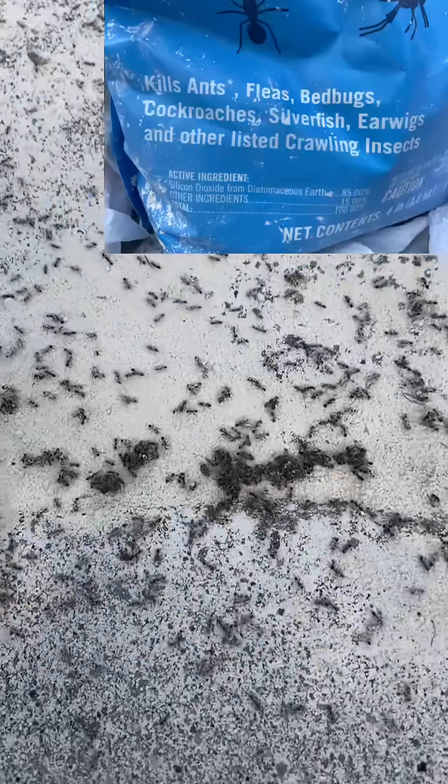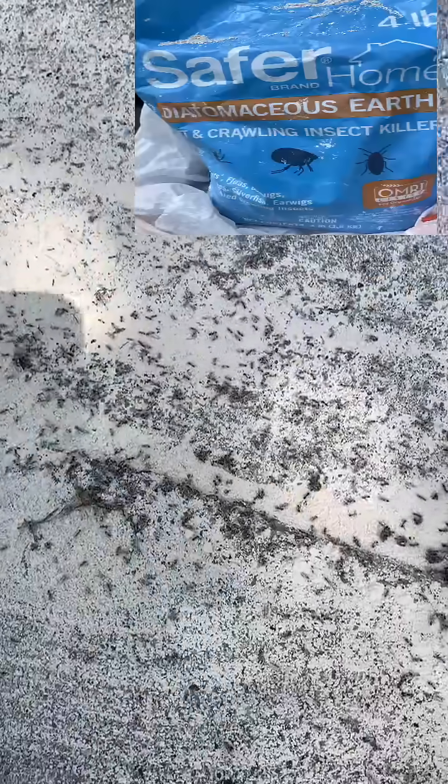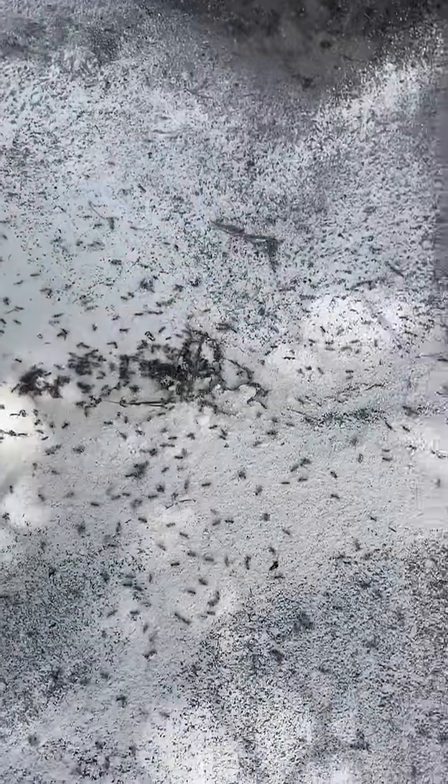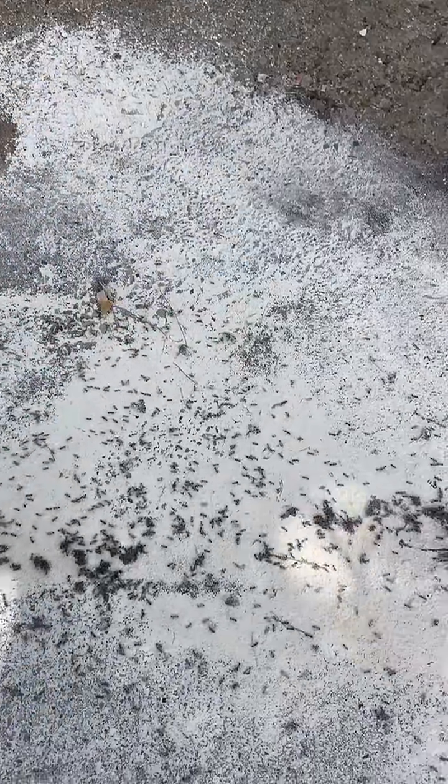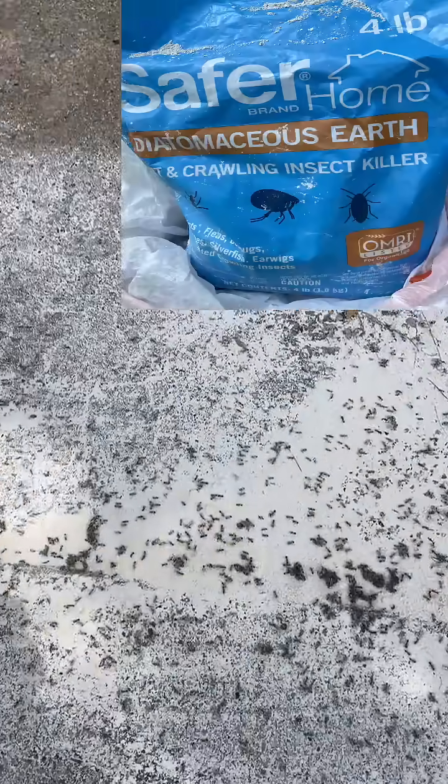The diatomaceous earth isn't really poisonous. What it is is tiny, ground-up old sea life — mollusks, clams, oysters, whatever. It's very sharp, like a coral reef. It's like microscopic razor blades.